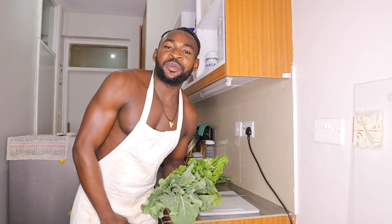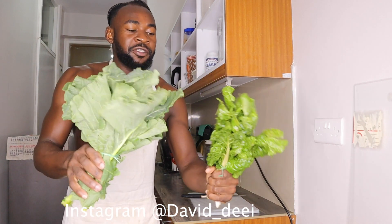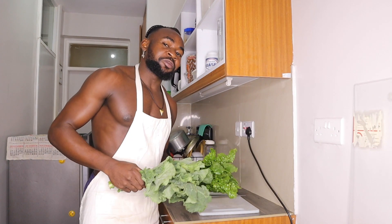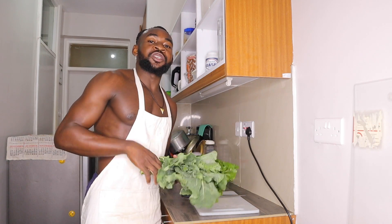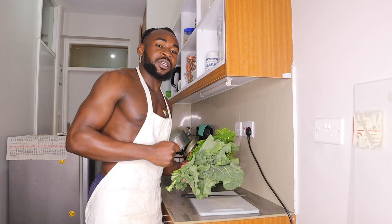What's up guys, it's your boy David D, welcome to my YouTube channel. Today I want to show you something — it's a greens dish, how to cook vegetable curry with coconut cream, and this is gonna be awesome. Stay tuned and make sure you subscribe, comment, like and share guys.